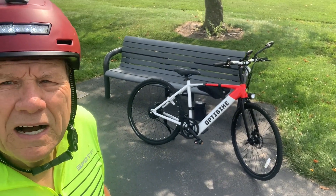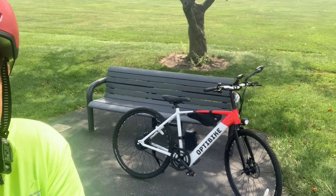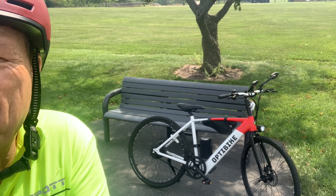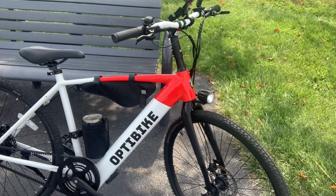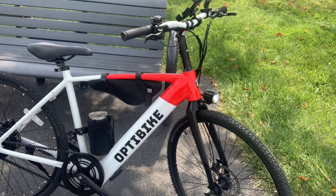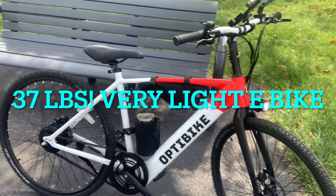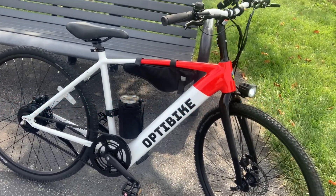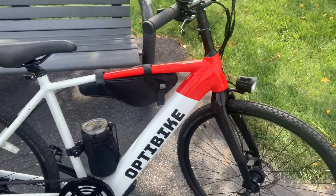A little bit about the bike — this is called the Optibike. This thing is very comfortable. This bike only weighs 37 pounds; I could easily put this up in the rafters in my garage if I need to store it.